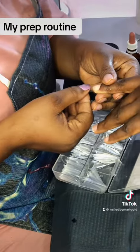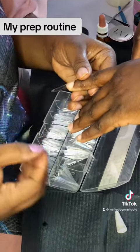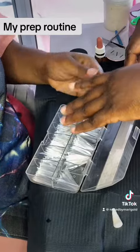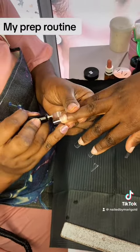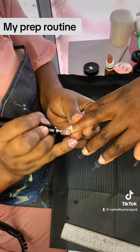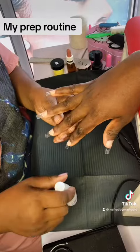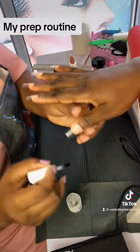Now this is me applying my nail tips, because we wanted to go for a more ballerina shape, so I just used this nail shape guide. And here I'm blending the nail tips to look natural, so it's going to be flush.